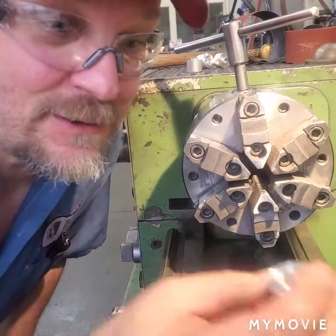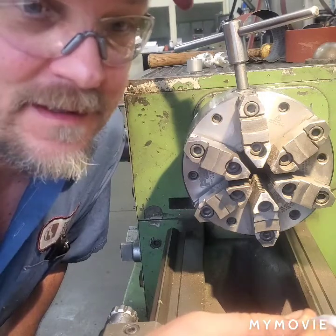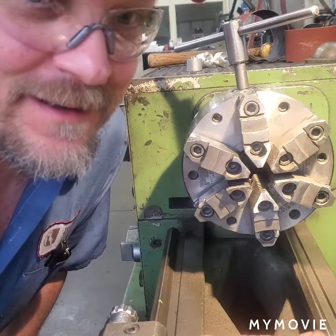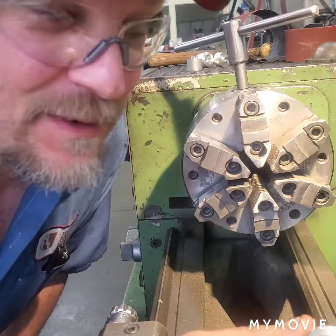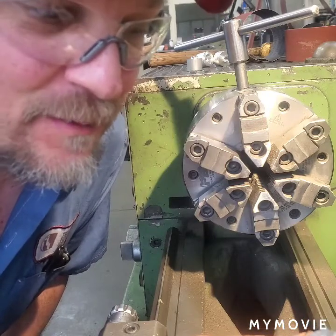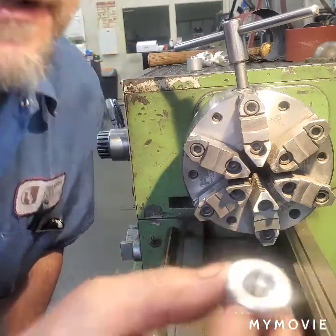Now since I just drilled these, I'm going to polish the ID up with some emery and then some scotch brite. I only had a drill — I needed a 14 millimeter and I didn't have any reamers — but I did this one and you can see I get a pretty nice finish out of it.